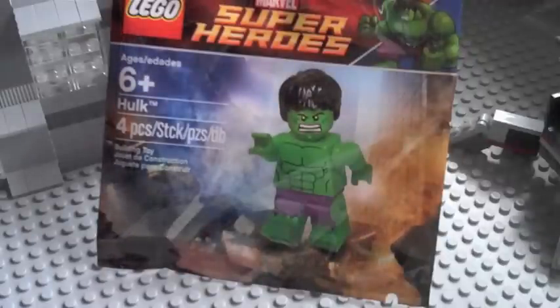Hello everyone and welcome back to another video. We are doing our Marvel Superheroes Hulk minifigure promotional polybag building toy.